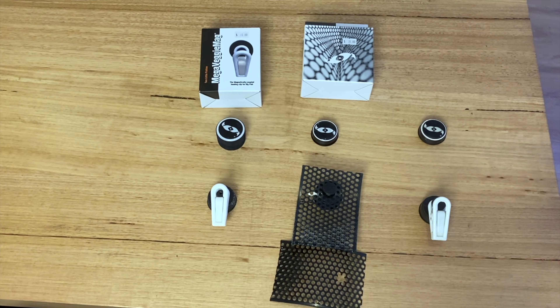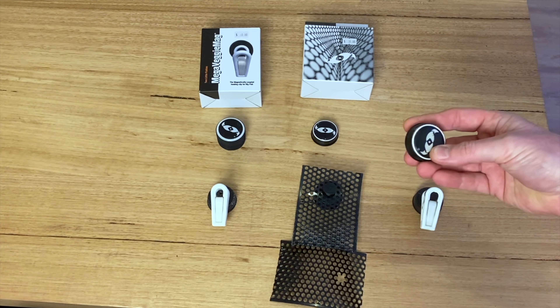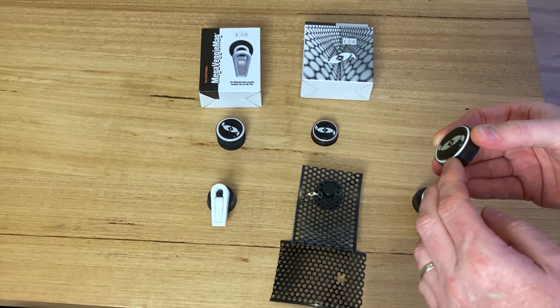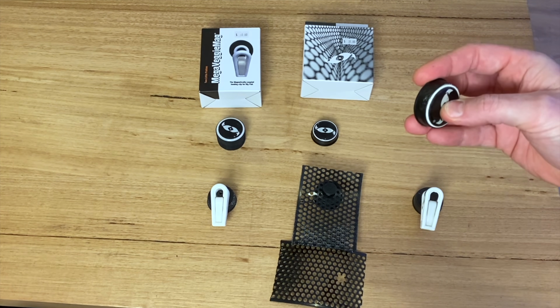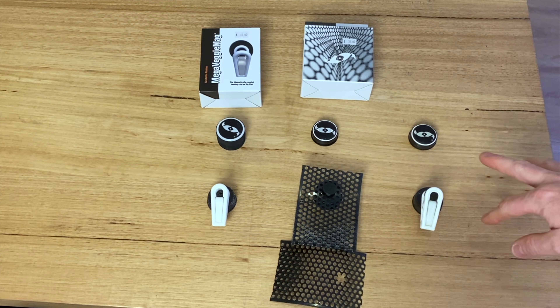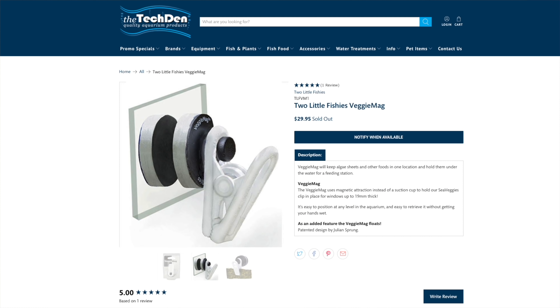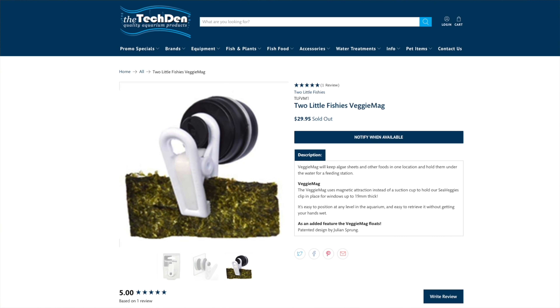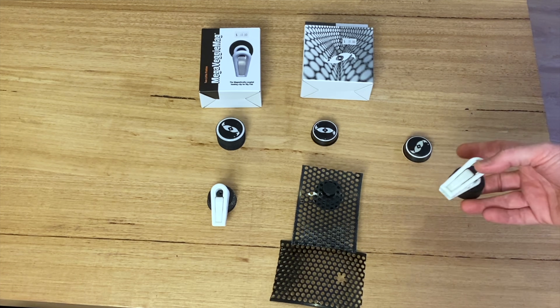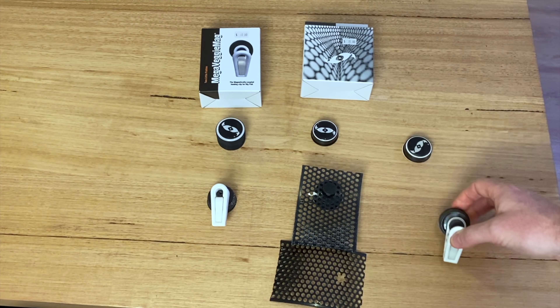I'll give you a bit of an overview of the Two Little Fishies range of magnetic clips. This is the one I have been using for quite a long time. I've gone through a few of these because despite being a good brand, I do get a bit nervous about the magnets after a few years. I've had a couple swell and split, so it's not going to last you forever. I'd probably recommend changing them out after every 12 to 18 months. It runs at about $35 these days. I'm using it on 19mm glass at the moment and it does hold just fine. It's the most budget option — you get one outside magnet, one inside magnet, and a clip that you just put your seaweed in.